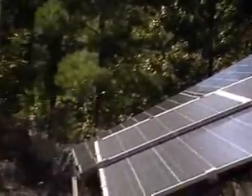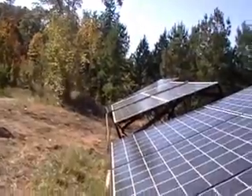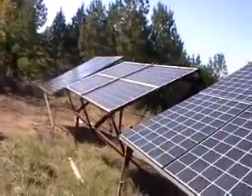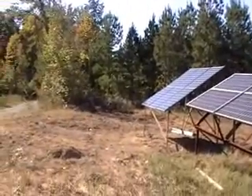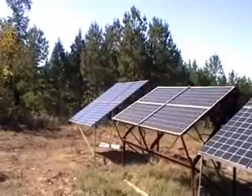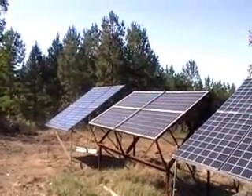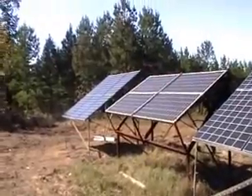I'm not so worried about that. But in the summertime when the sun gets a little bit higher in the sky — right now it's October — in the spring and summer I'm probably going to get a lot more output out of these once the sun is more perpendicular to them.